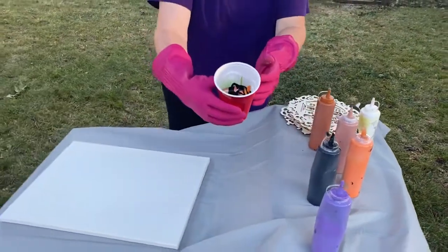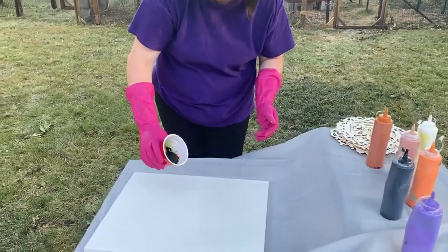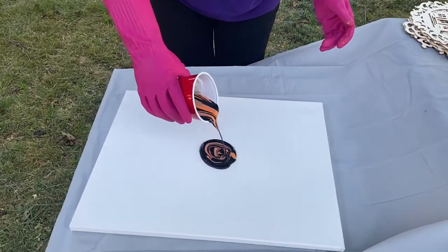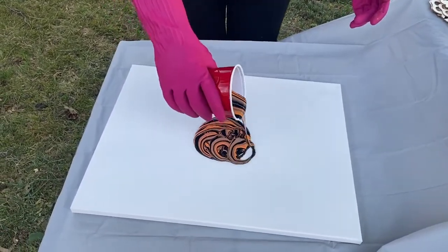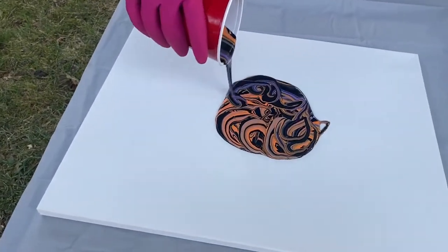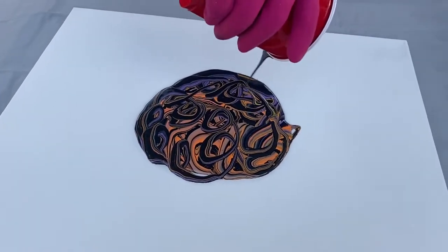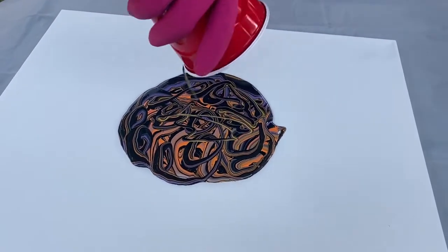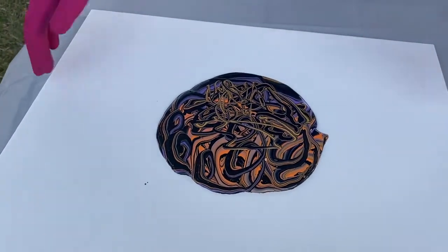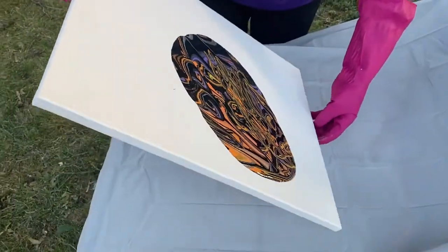Now I've got my cup ready and I'm just going to pour slowly in kind of a circular pattern. You can see my purple is coming out a little bit. Before it has time to set up we're going to let it ooze around.